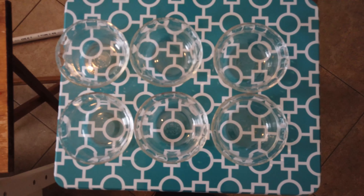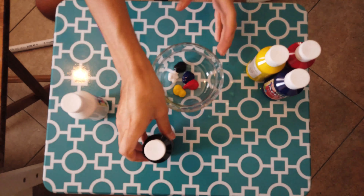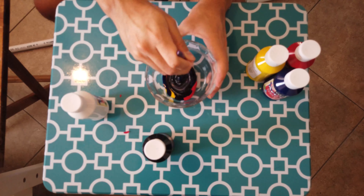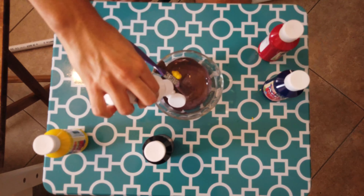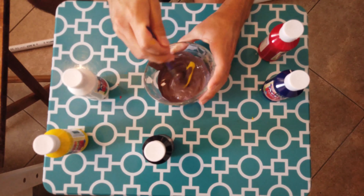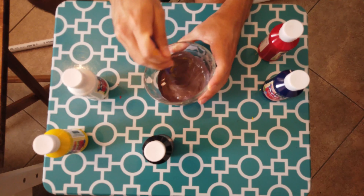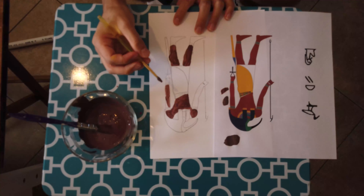These are some Pyrex glasses I found at my mom's kitchen. Here are the colors I'm trying to make — a color as close as I can to skin color. It turned out decently well to match the one that the printer used.